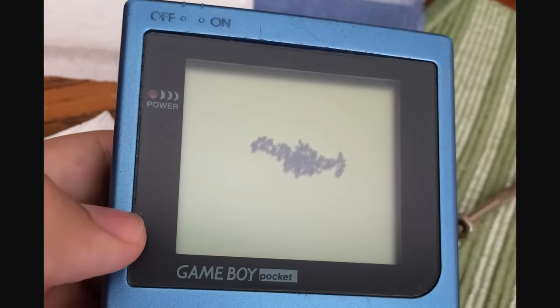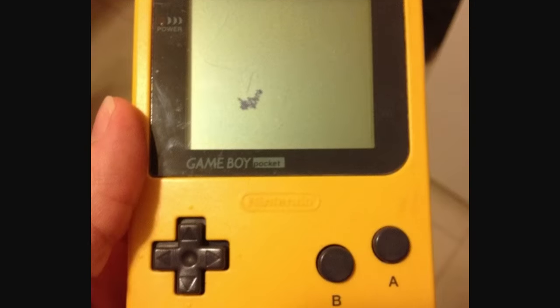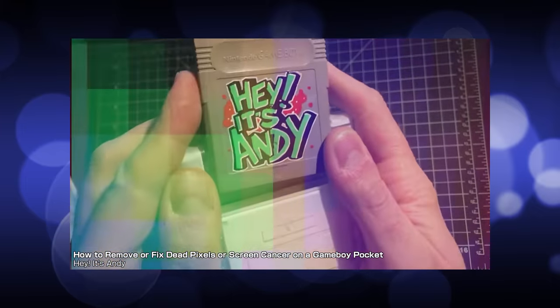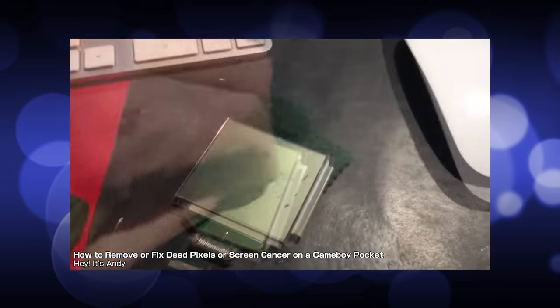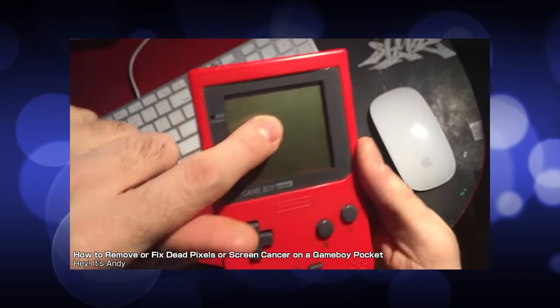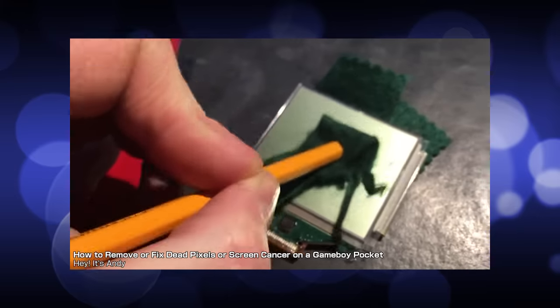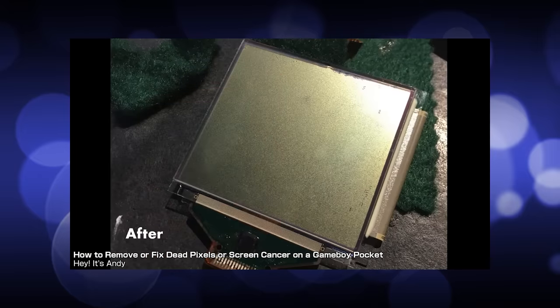It seems to have a wide variety of potential causes including physical damage, humidity, temperature, poor manufacturing quality, and even just old age. Earlier in the year, a YouTuber by the name of Hey It's Andy demonstrated that screen rot can seemingly be fixed, or at least mitigated, by applying strong physical pressure. This is pretty cool, and would be great for keeping the Game Boy authentic with its original screen, but does seem to require a lot of effort to get it perfect. Even in Andy's video, he admits there were still a handful of tiny splotches left over at the end.